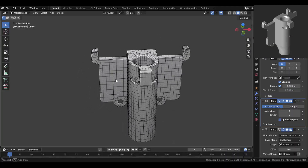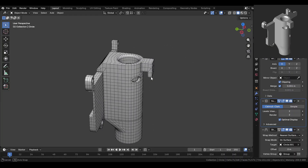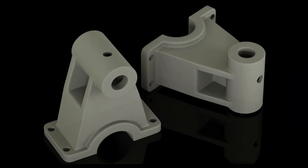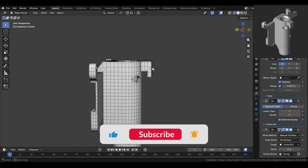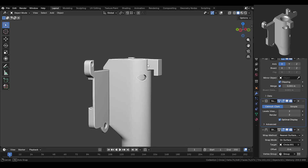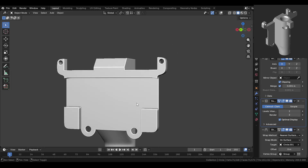Alright guys, that's it for this part. Everything is modeled cleanly and nicely. In the next video we'll be modeling this part next. If you found this helpful, don't forget to like, share, and subscribe. Also drop a comment below and let me know your feedback. Thanks for watching and I'll see you in the next one.